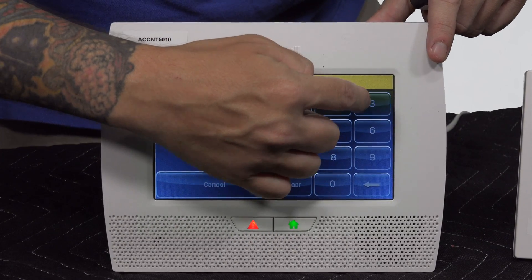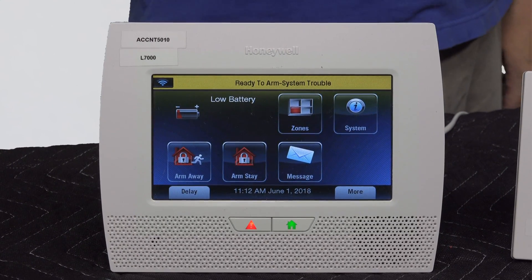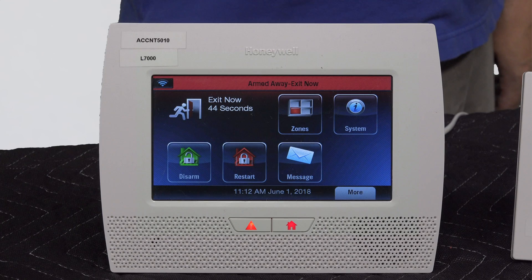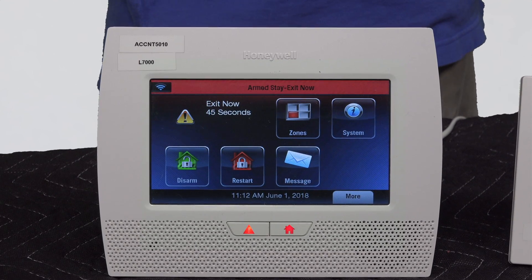I'm going to disarm — that takes us out of test mode. Let me try to arm the system. It's working with the arming. I'm going to disarm. And then just to try once more, arm stay — it's functioning. And then arm away, disarm.